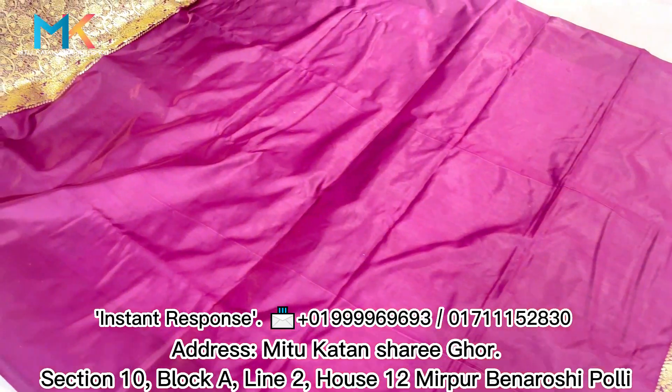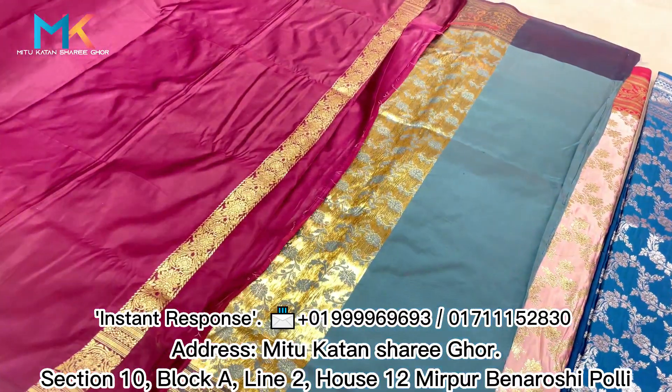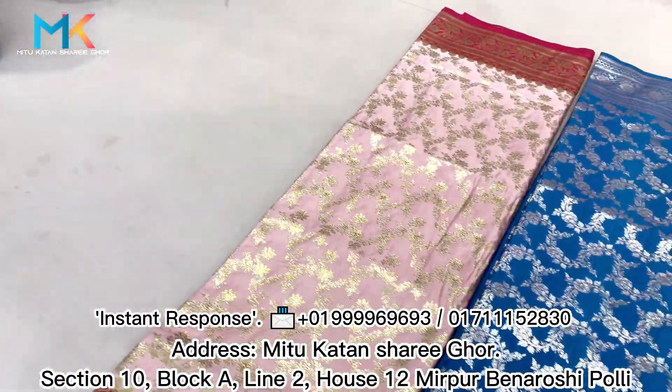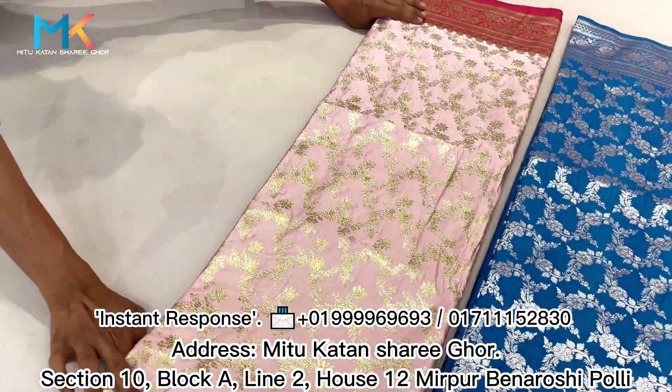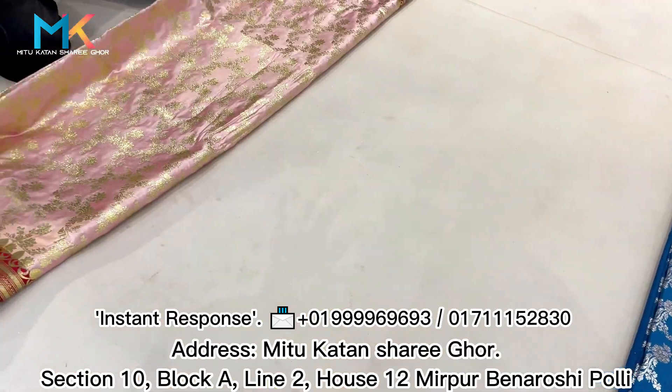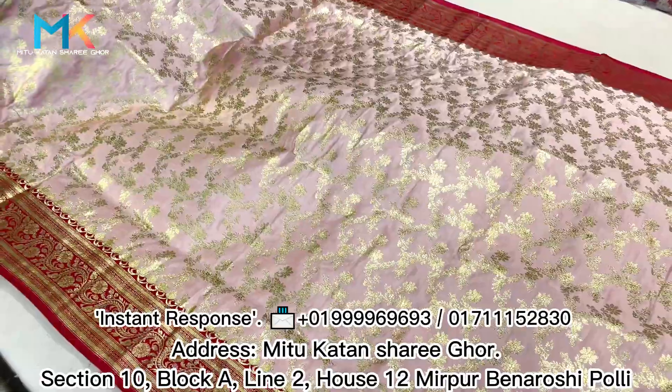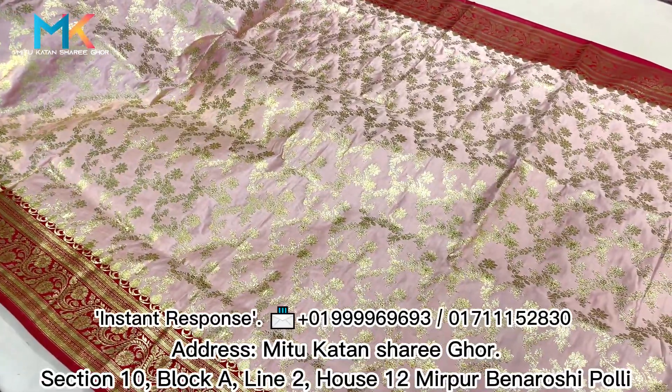The wine color blouse is very good. We have to have a very good style of blouse. Now we are going to have a light pink color, which is very good for the color combination.